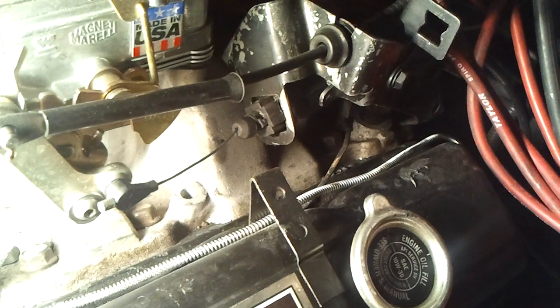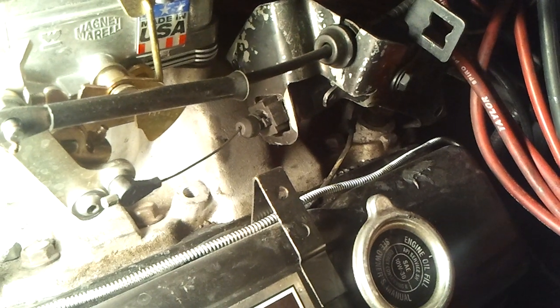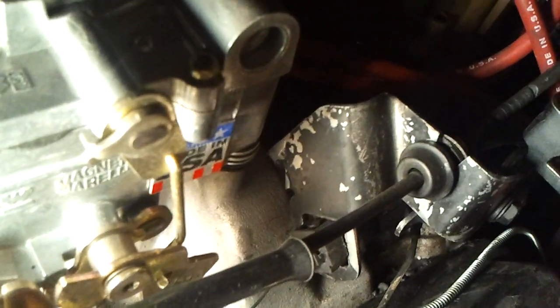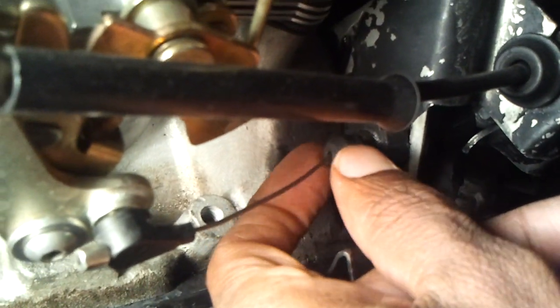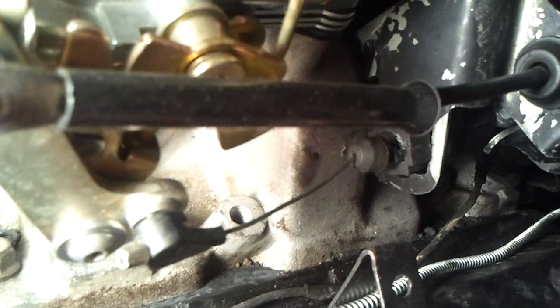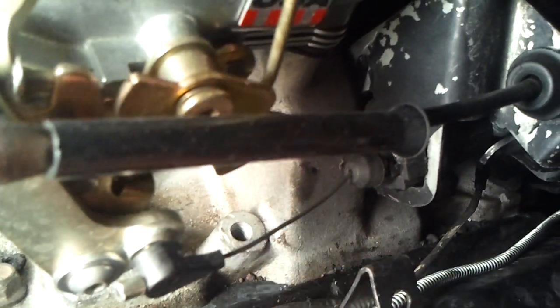Sometimes it pulls out, it doesn't hold good line pressure, and sometimes your shifts are not as snappy when you go to hit that accelerator to get your kickdown cable to kick in. Well, a guy at a transmission shop showed me a little trick to hold this thing right here in place, because if it pulls out it'll actually burn your transmission up — if it's not getting good line pressure it won't give you positive shifts and it'll burn it up.